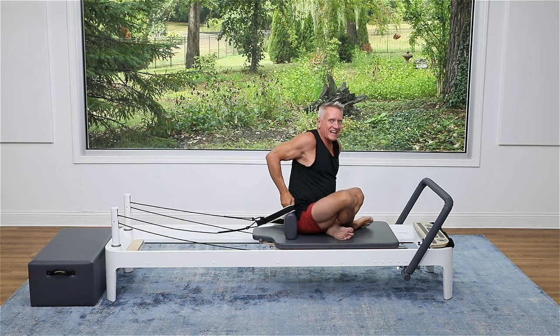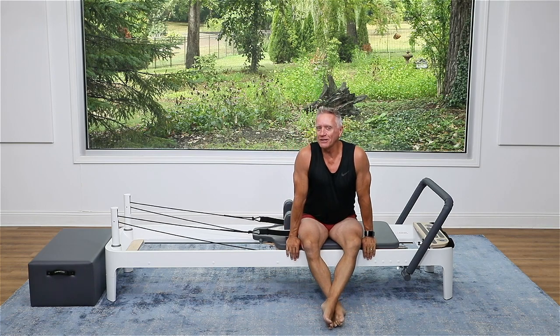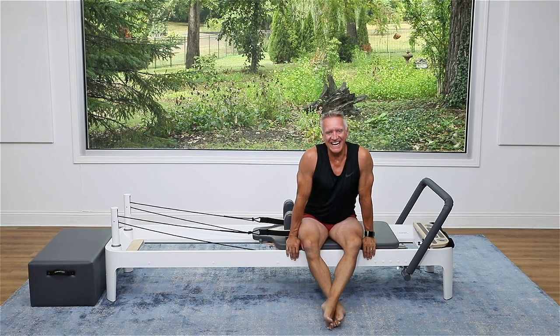That does it. That was quick — I hope you got a really nice amount of mobility through your upper body. Come back and do it with me again. See you next time, bye.